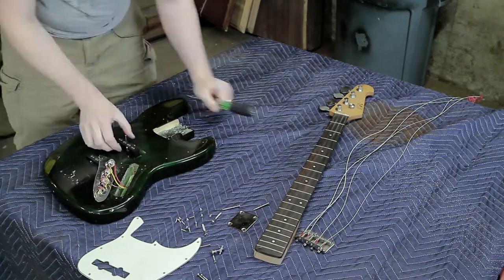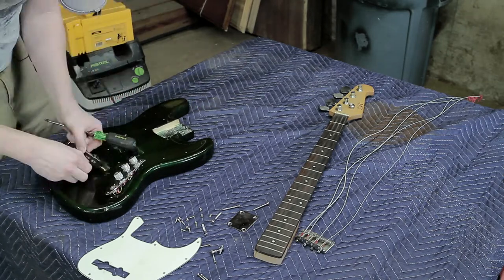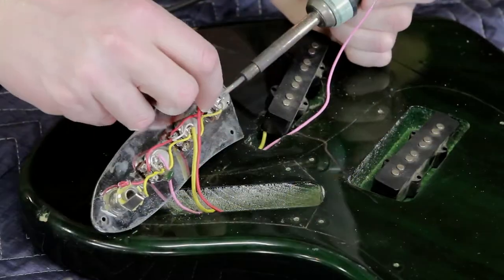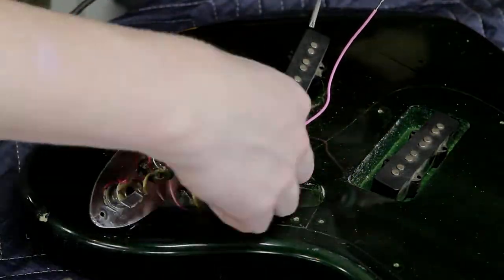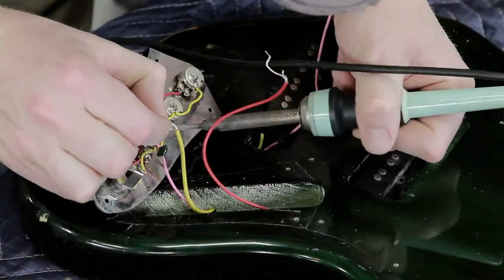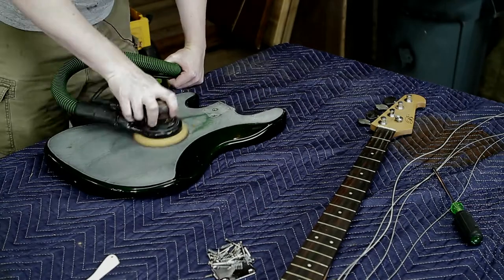The solder joints are really simple — there are only four of them, and a cheap soldering iron should handle it fine. You just heat it up and pull the wire off. It's just a signal wire and the shielding for each pickup, nothing to be intimidated by.